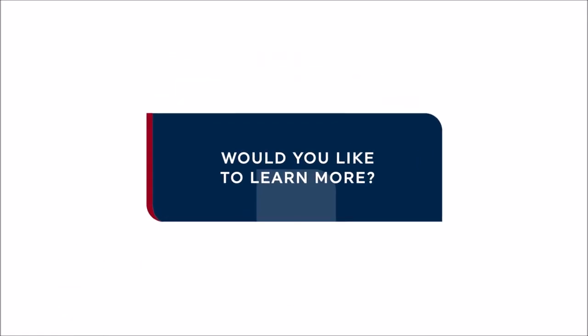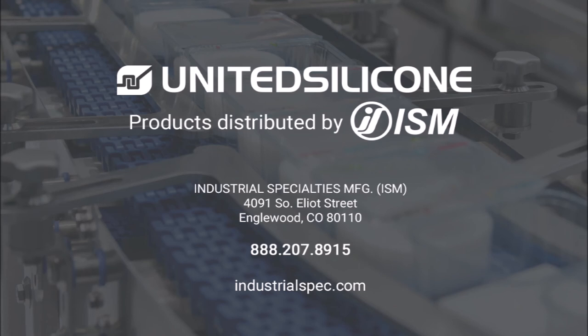Please get in touch for more information. Want to learn more about how you can achieve superior seals? United Silicone's innovative heat seal technology is distributed worldwide exclusively by our master distributor ISM. Get in touch with ISM today to learn more.